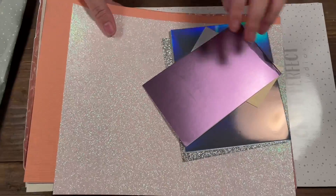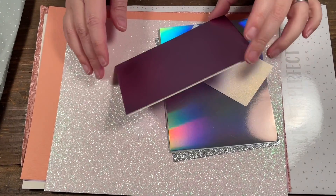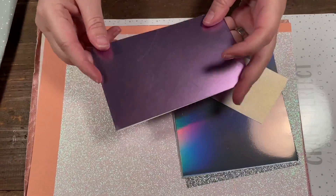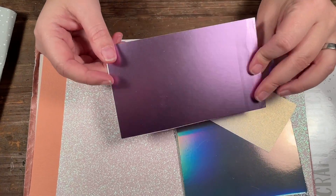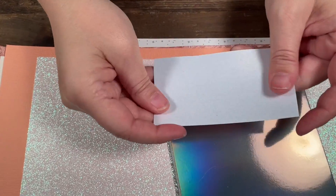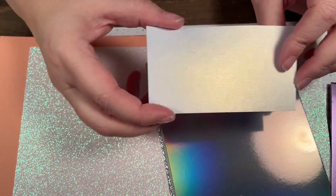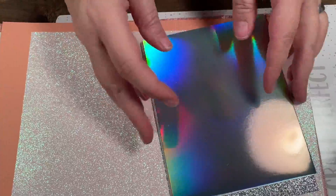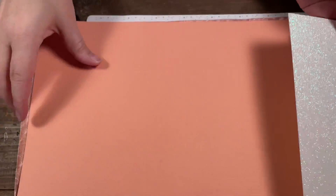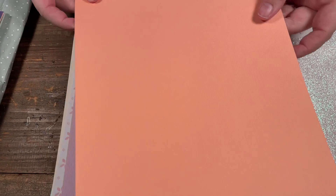What's great about Tonic is they have a paper line called Craft Perfect, and there are so many different types of paper. I've already used some of them so you'll see them in projects. You can see here's like a mirrored purple paper. I also have their pearlescent white, which I like to use — I don't think it came with the kit, I had just been using it. There's also a nice glitter paper and a coral-colored paper that is just like a regular cardstock.